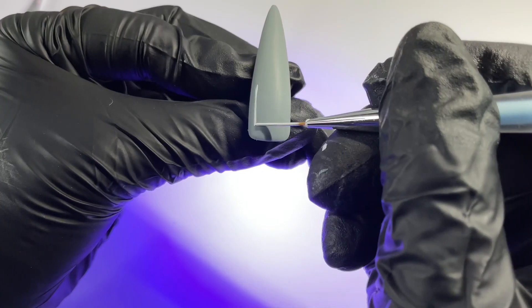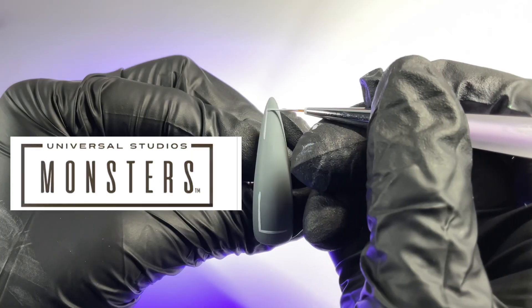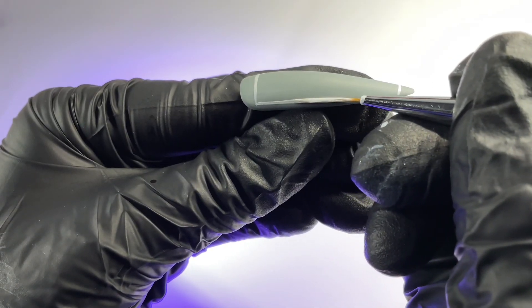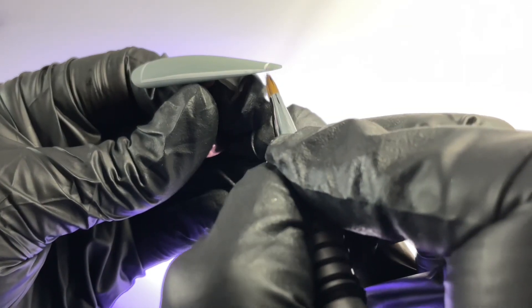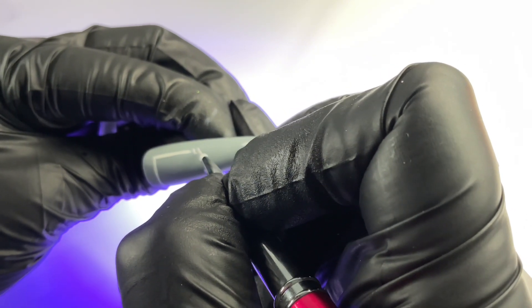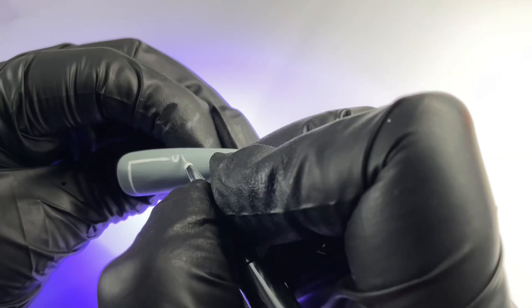We're going to kick off with a Universal Monsters kind of logo lettering theme on the thumb. I'm just taking a long liner brush and doing a kind of irregular rectangle shape — this is just going to be the border, and then we're going to do the lettering inside. This is the cleanup brush I like to use — the Ackmore 3D brush from Amazon, available on my Amazon storefront in the description.